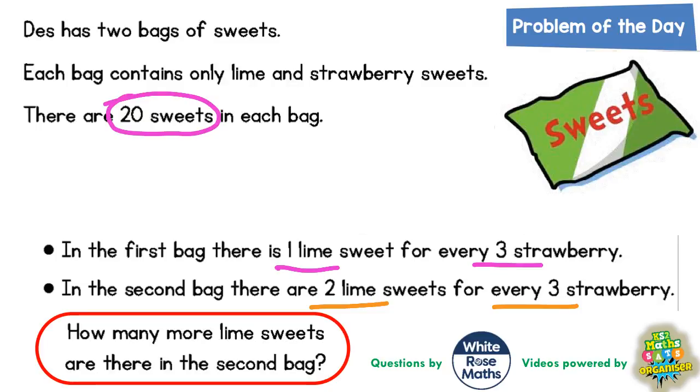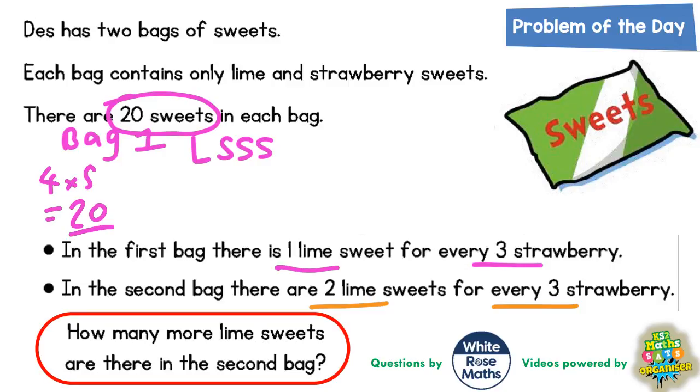We need to do this in a few stages. First of all, let's think about bag one. There's one lime for every three strawberry, so we say one L for every three S's. But that only makes four sweets, and because this is only four sweets we would need to do this five times, because four times five is going to give us the twenty sweets that it says are in the bag.